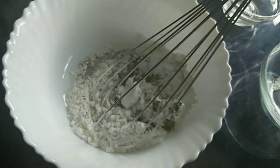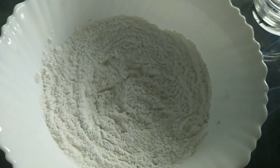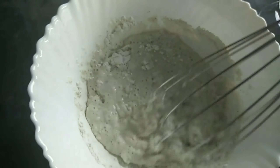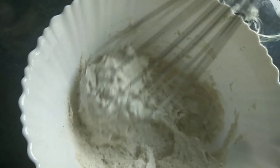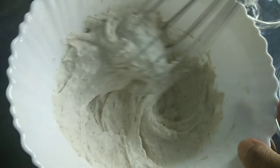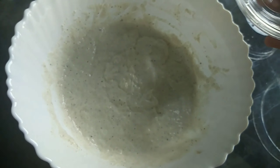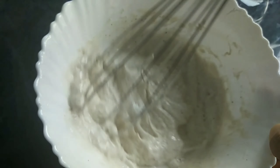Now we have to mix well. Our last ingredient is water. Mix well. We should have a consistency that is good. Keep mixing. If you need more water, add more. But I think this is good. It should be kind of gooey and watery. We have to add more water because it's not consistent yet. Then mix again. There we go.